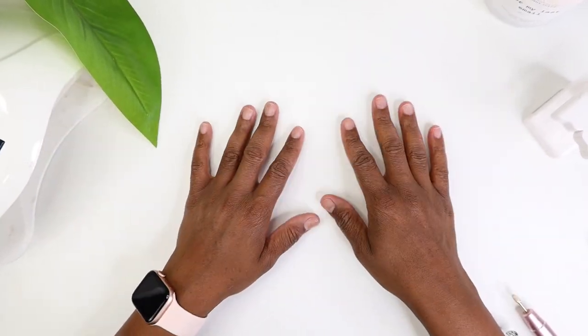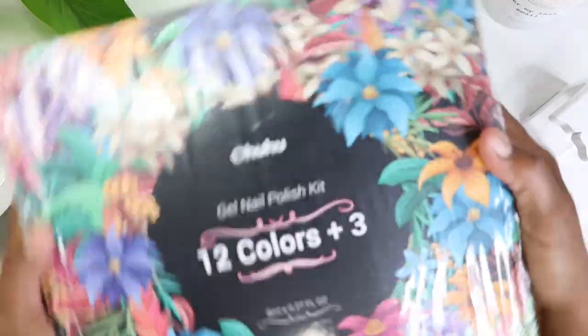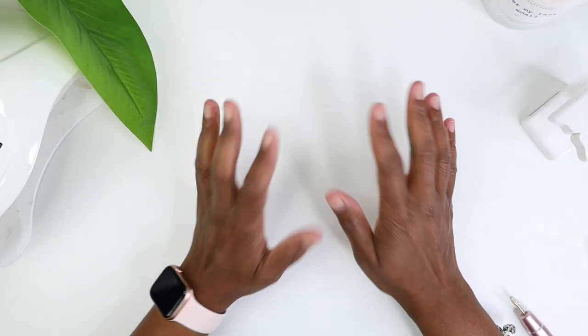Hey, what's up besties! Welcome back to another video. Today we're going to be featuring the Ahohu gel nail polish kit that I got from them. Thank you guys so much for sending me this — the colors are absolutely amazing.